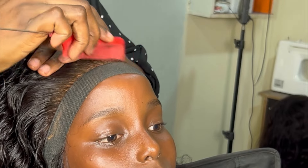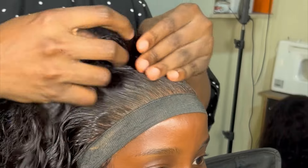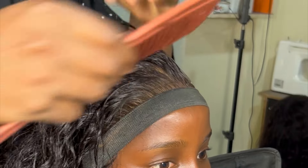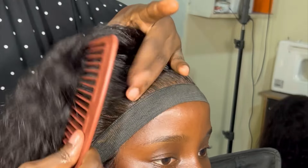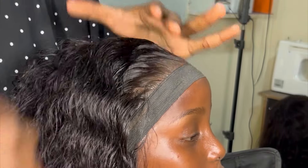After applying the mousse, I used the comb to define the styles, and then used my wide-tooth comb again to give it fuller volume, because we wanted a full voluminous look for this concept.